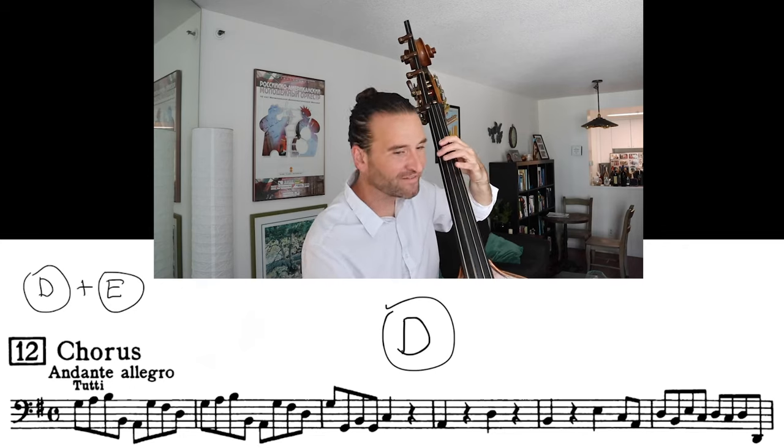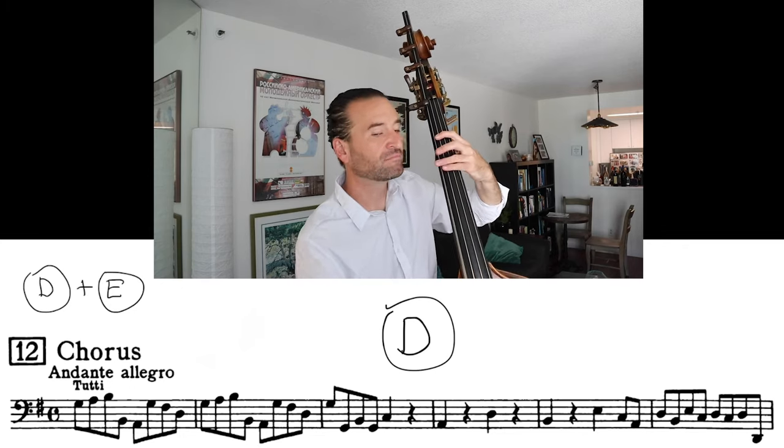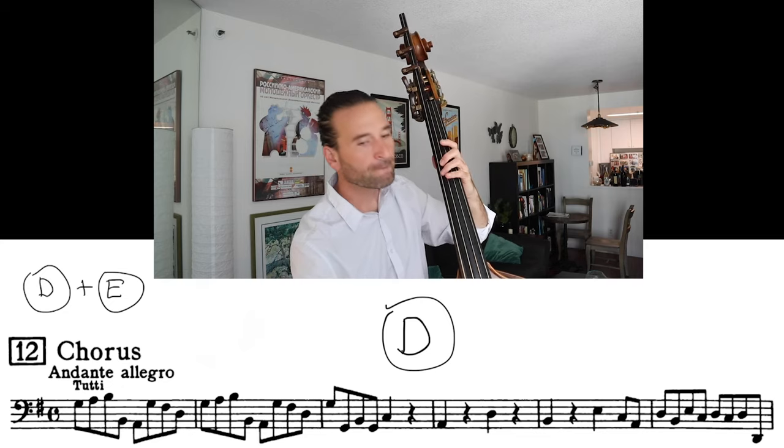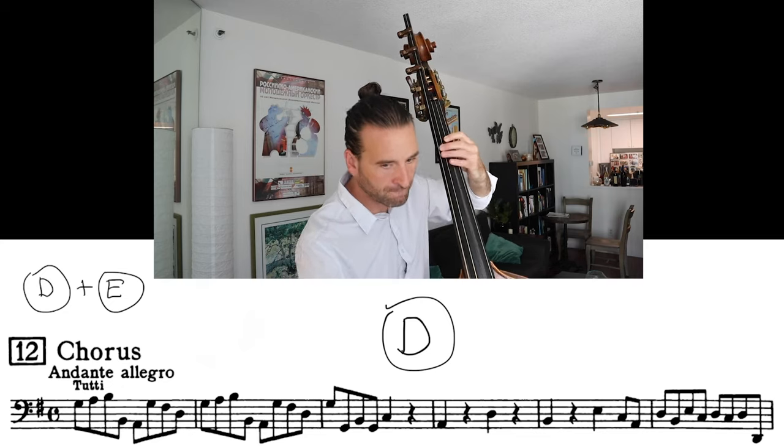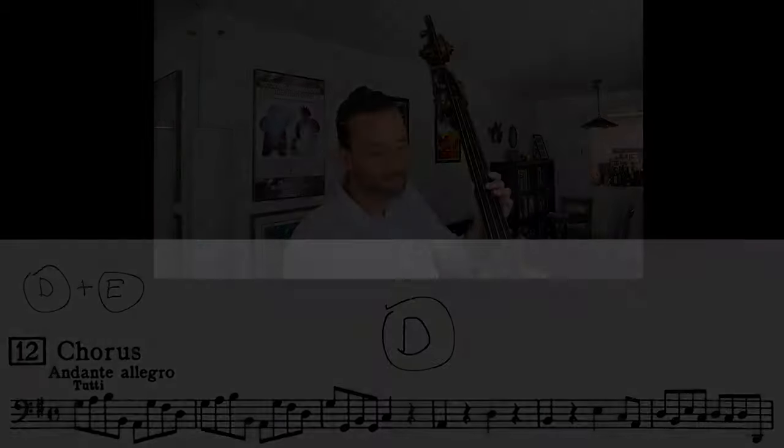Here's an example of me playing 'For Unto Us A Child Is Born' from Handel's Messiah. That piece requires a lot of low Ds, but you don't want to just keep the D open all the time because sometimes you need the E string. Later in the piece I prepare myself to play that open D during a couple measures of rest.